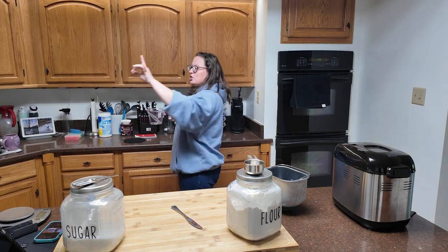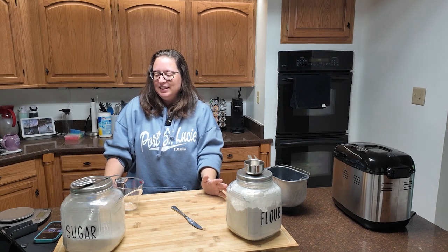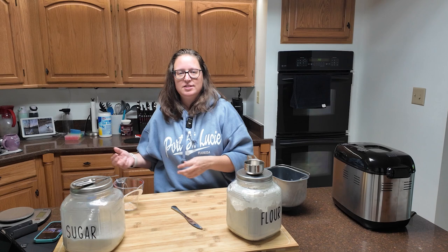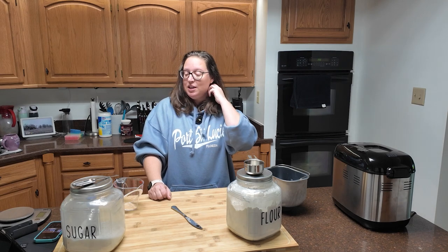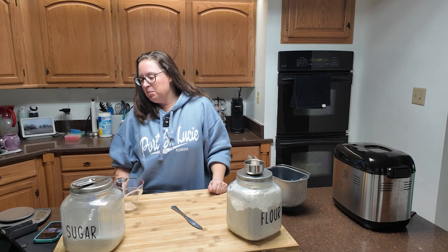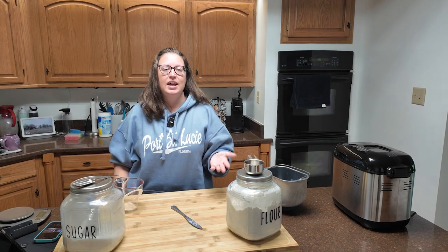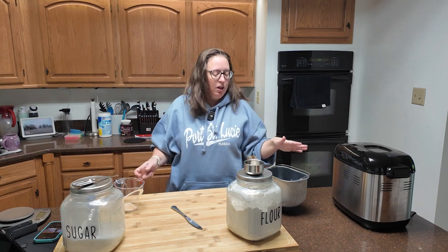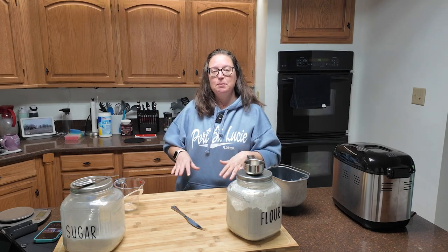The remaining ingredients are: two teaspoons of instant yeast. The King Arthur recipe also lists their Easy Roll Dough Improver, but that's optional and I'm not using it. You'll also need two teaspoons of granulated sugar, a teaspoon and a half of table salt, one cup of warm water — remember, cold water won't activate your yeast and hot water will kill it — and two tablespoons of vegetable oil.